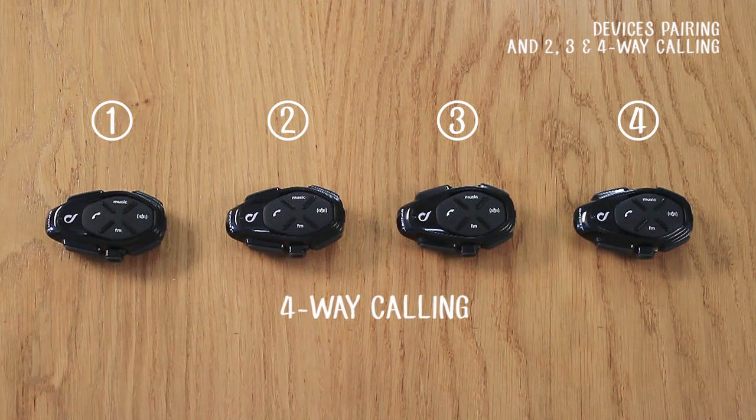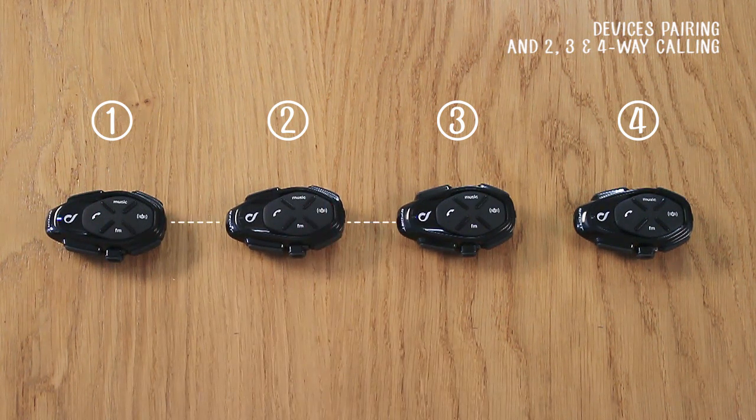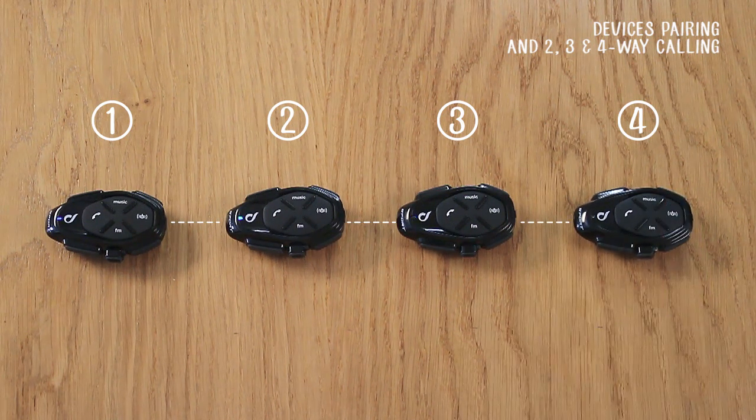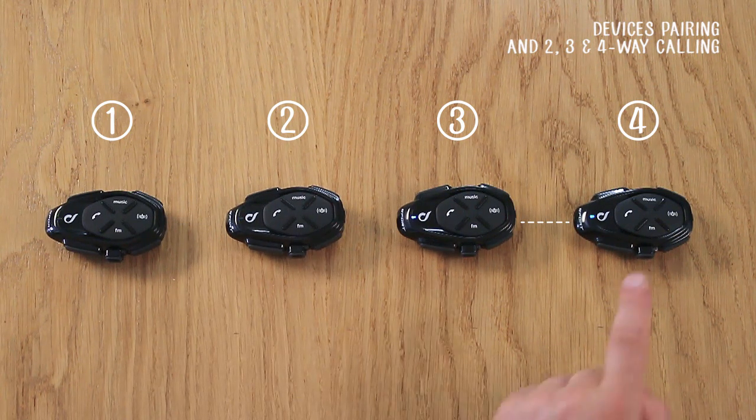Let's see how to have a four-way group conversation. To start a conversation, briefly press the intercom button on Unit 2. It will automatically connect with Units 1 and 3. Press the intercom button briefly on Unit 4 as well. To close a group conversation, press the same button again on Units 2 and 4.